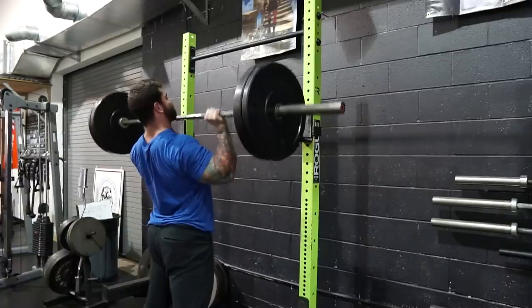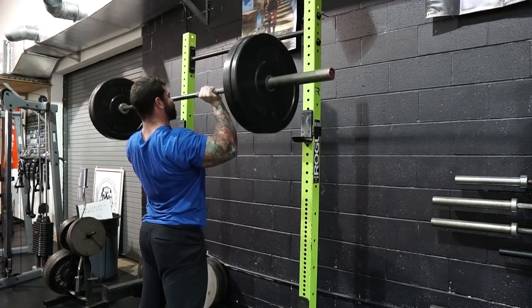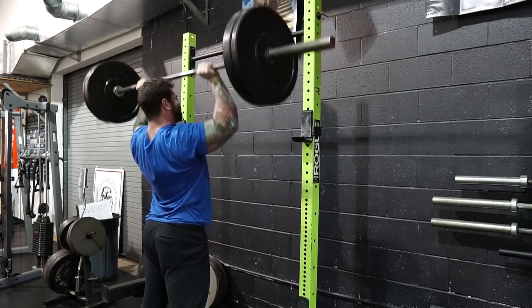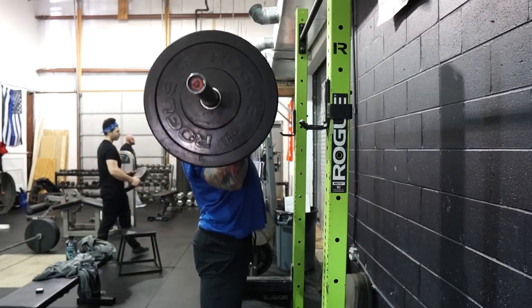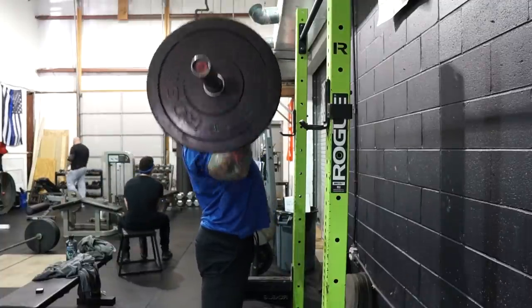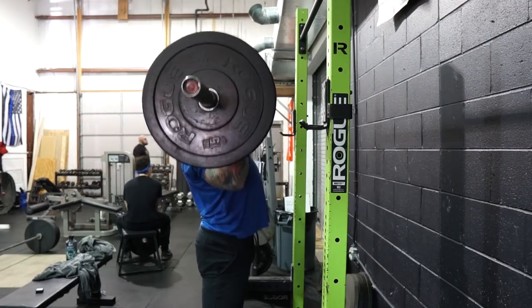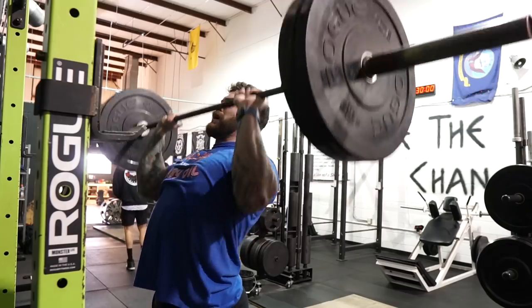Press variation number two is going to be a pause press. I love doing pause presses because one, it's going to really make you focus on your bar path and positioning. It's gonna give you some more time under tension, and it's also going to limit the weight on the bar. What keeps it really simple so that I stay consistent is always doing the pause basically at eye level. So when you're pressing, you can really see where the bar is — you just stop right there and then continually press it the rest of the way up. It can get a little tricky if you go above or below your eyesight because you may not always be getting a consistent range of motion. So to keep it simple, just pause at eye level. You can do a one count or a two count.